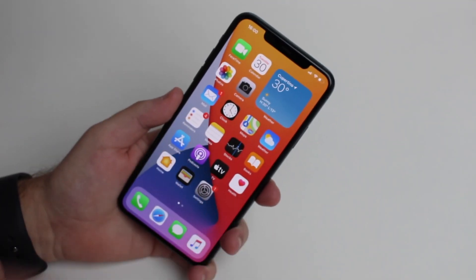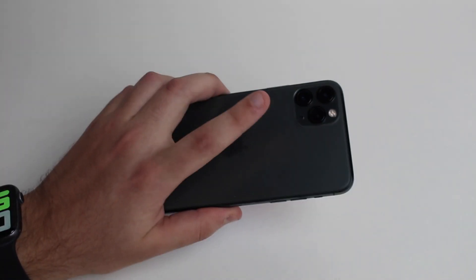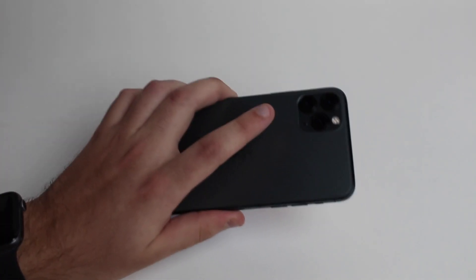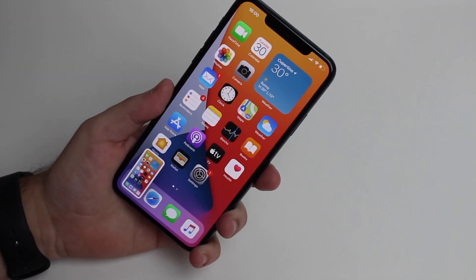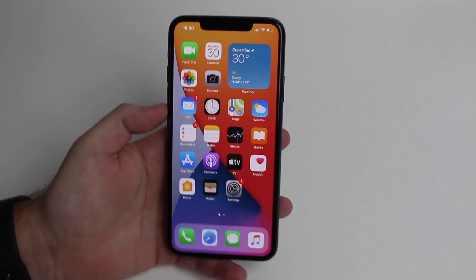It works through a tap on the back that will trigger and activate a feature or command on your iPhone. A double tap in my case is going to bring up the Control Center, and a triple tap — one, two, three — is going to take a screenshot. How cool is that? Let me show you how you can set it up because it's very easy.